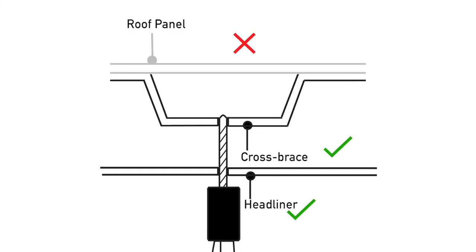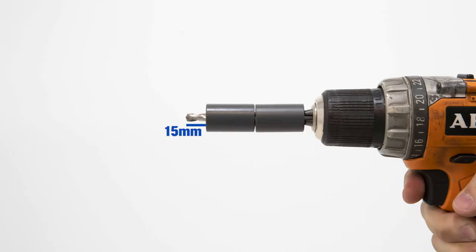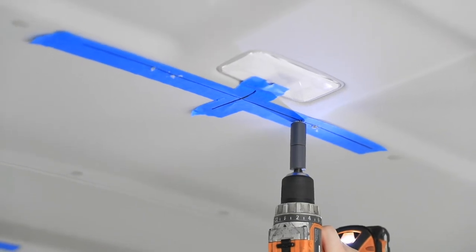Do not drill through the roof panel directly above the cross brace. Drill slowly and with caution. Use a drill stop set to 15mm. Drill a 6mm pilot hole through the 12 roof headliner holes. Do not drill through the roof panel directly above the cross brace. Drill slowly and with caution.